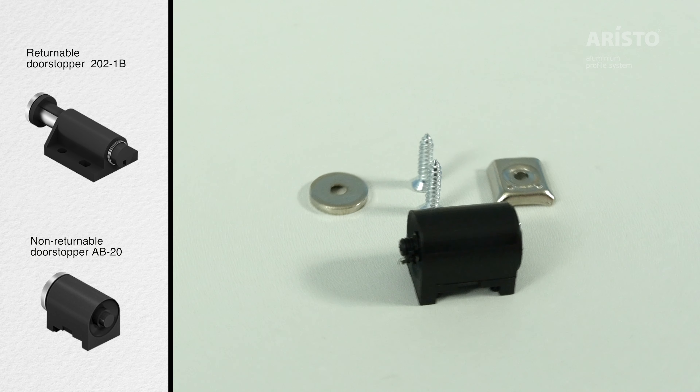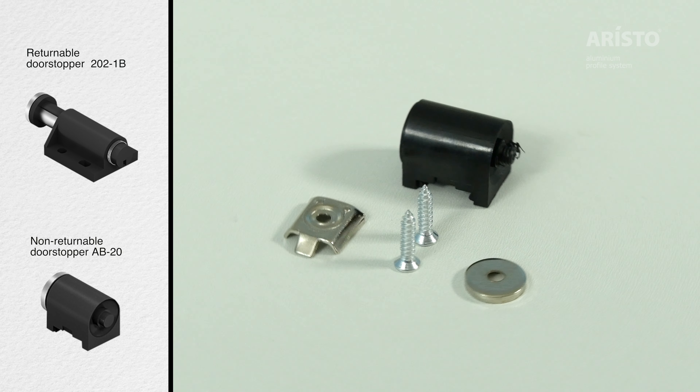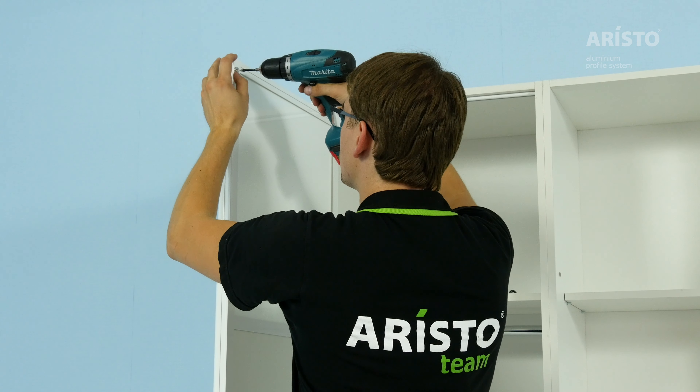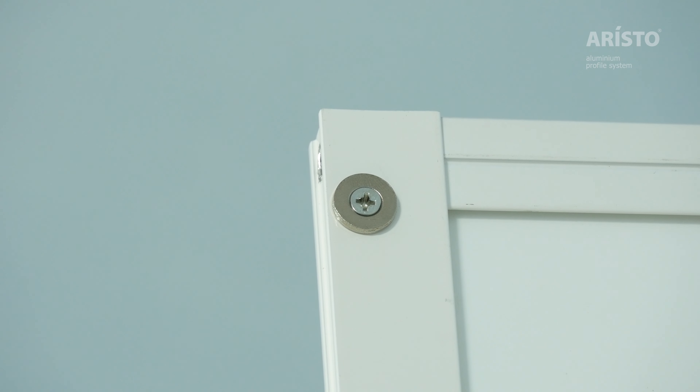You can use a magnetic latch as a door stopper. Returnable and non-returnable versions are available. Latches can be installed to the side wall, both towards the top and the bottom of the wardrobe.